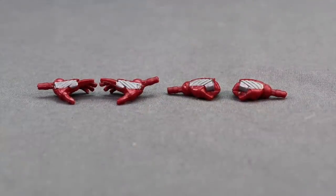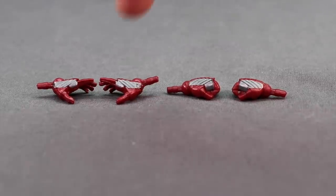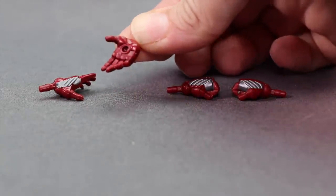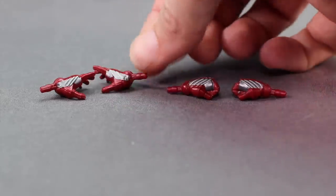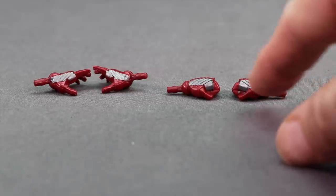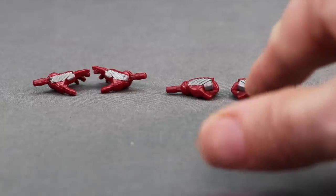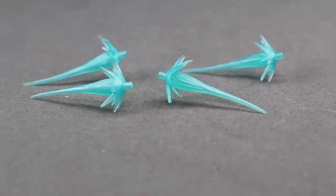The remaining accessories are for the actual Iron Man figure. You get two pairs of hands: a pair of closed fists and a pair of open hands. The open hands have holes so you can plug in the repulsor blast effects, which are also included. The detailing on these hands is pretty good - you've got dark red and a silver color that's not quite metallic but looks good overall. The closed fists also have a slightly darker gray detail.